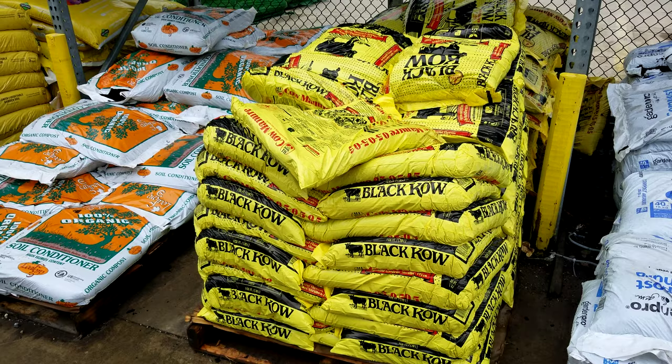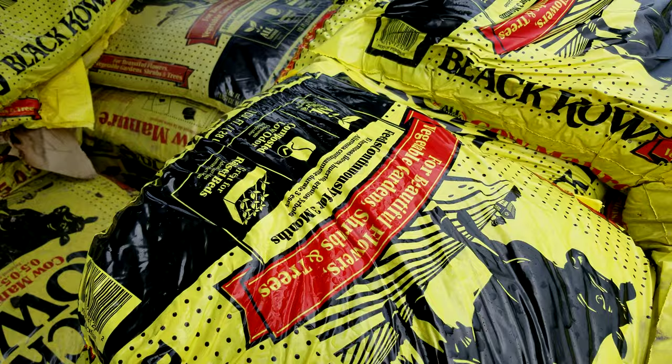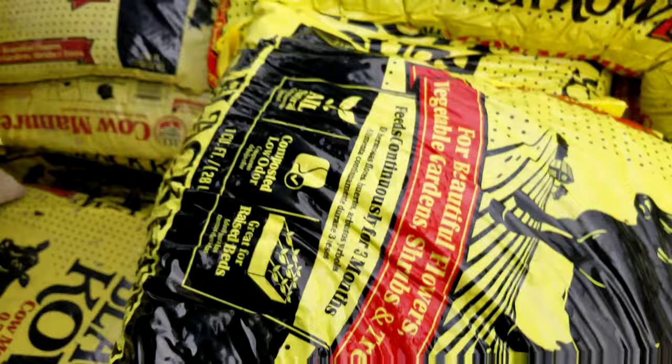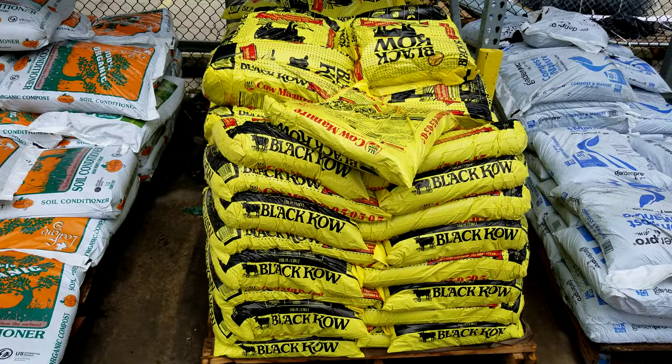I kind of blend it in with some other soil amendments that I use, but I definitely like this stuff. For a good-sized bag here, I think this bag might be about 40 pounds or so. Here is the volume of the bag, and that's the pricing — great value, great price. This is some great stuff. You need to definitely look into using this if you've never tried it. I highly recommend it.